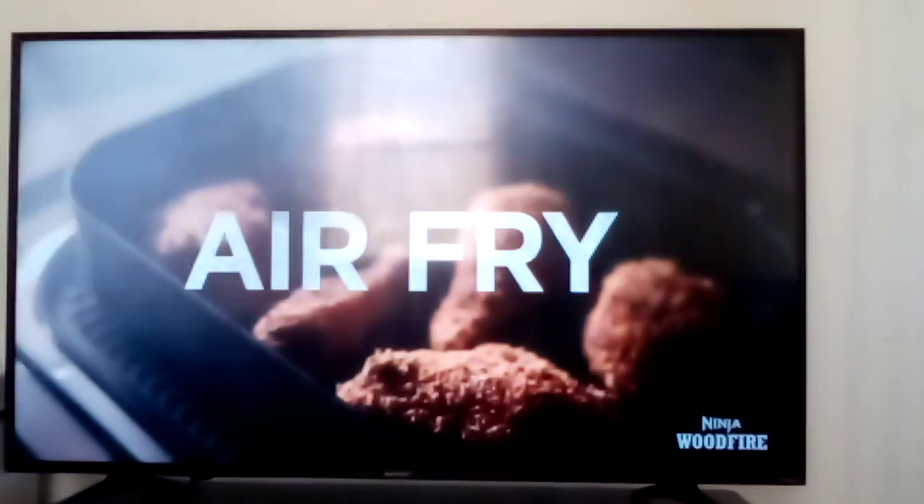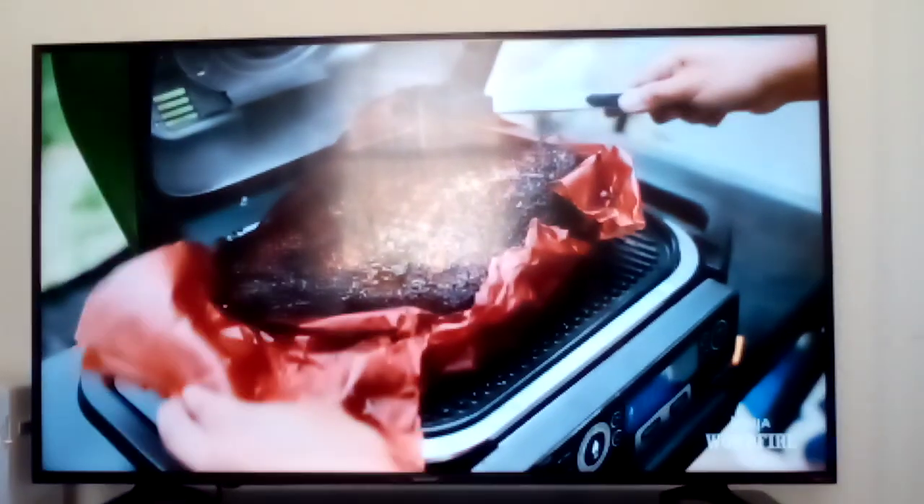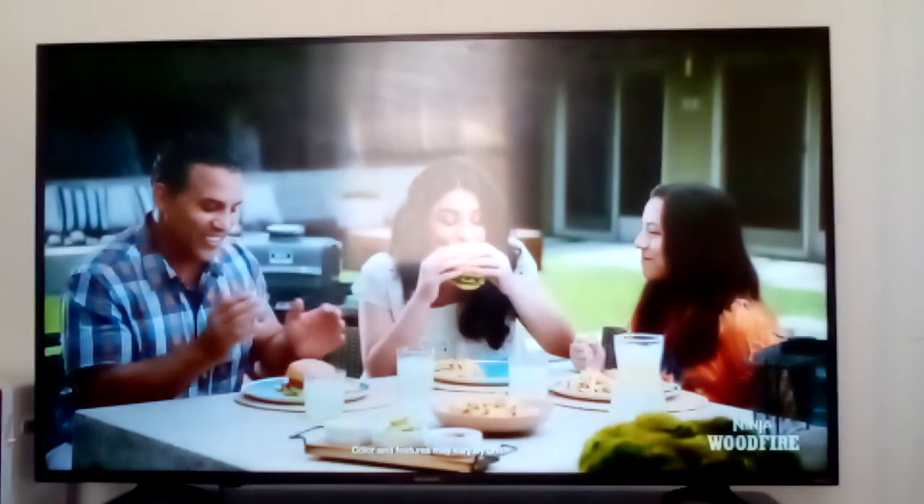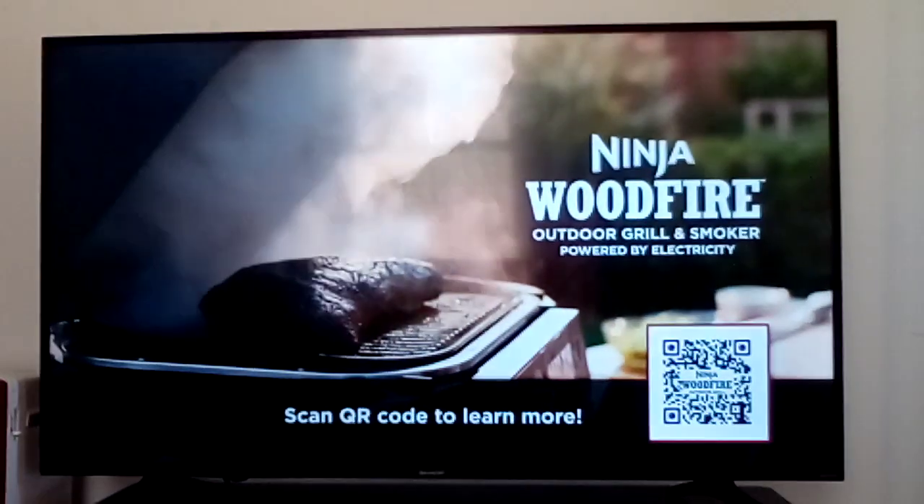You can even air fry outdoors and add 100% natural woodfire flavors to anything you make. Ninja Woodfire Outdoor Grill and Smoker — grill outside the lines.